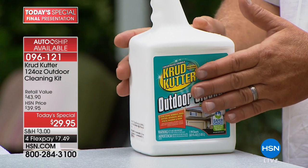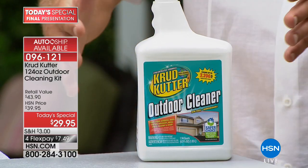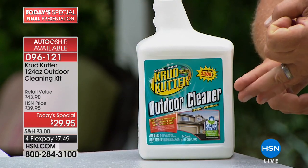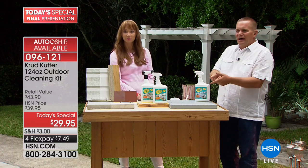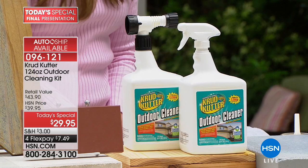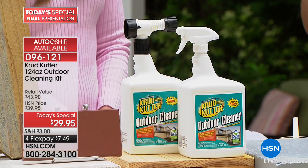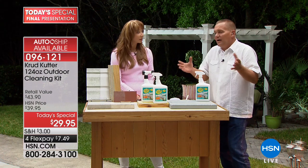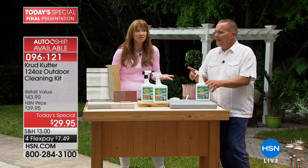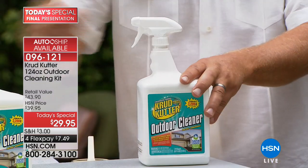What we've done with Crud Cutter outdoor cleaner is taken all of the best of the cleaners we make and combined them into one. You get a window cleaner, a house wash, a concrete cleaner, a degreaser, and a mold and mildew remover — all in one. You can clean literally every surface around the outside of your house. All you need is a garden hose.